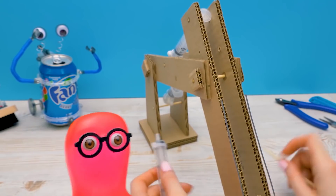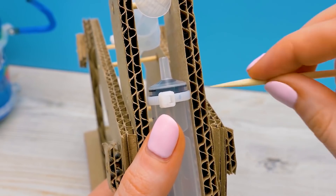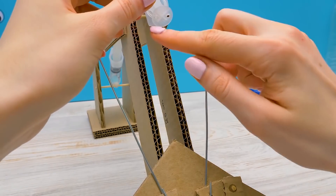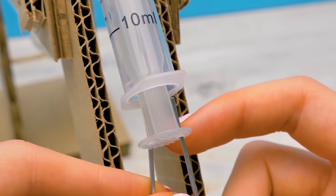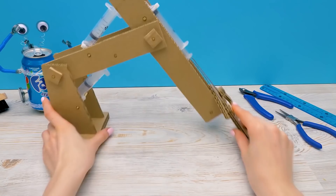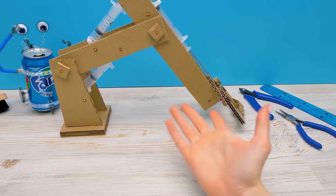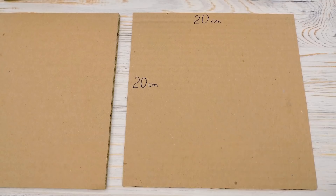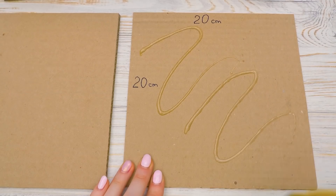Sammy takes charge and secures the syringe right here. It fits! We've made openings in the plunger in advance, and now we'll insert the metal rods here. Now we only need to make the base. Our robot arm is coming out so big! To make the structure sturdy, we'll need a base made of two thick cardboard pieces. Apply some glue — a thin strip along the surface should be enough — and press the other piece well.